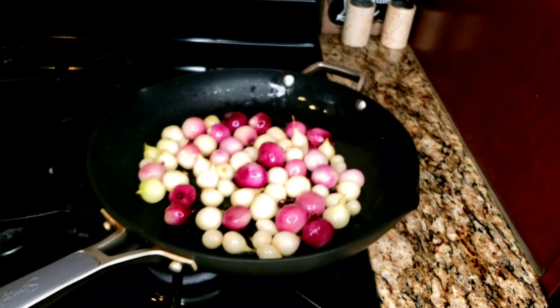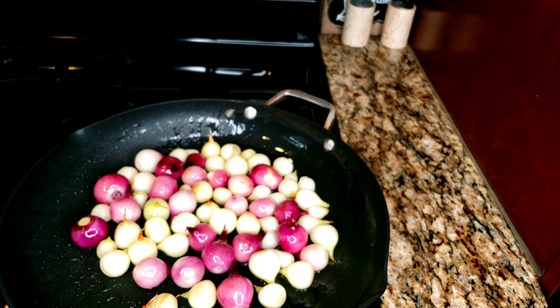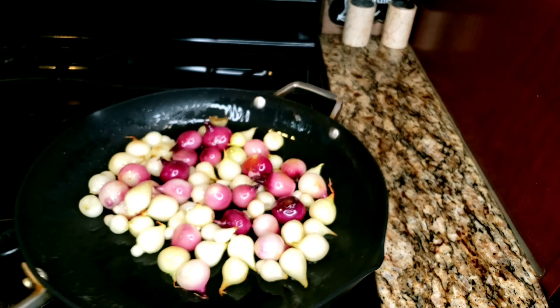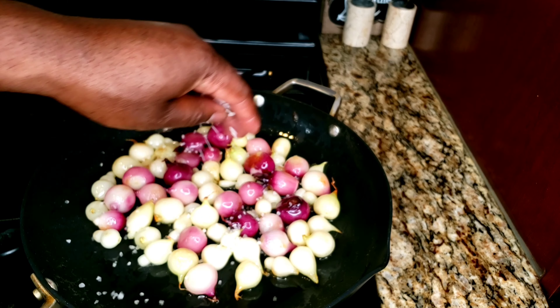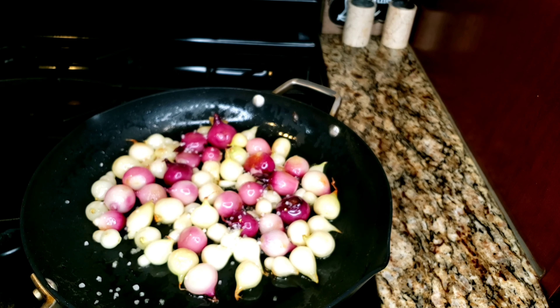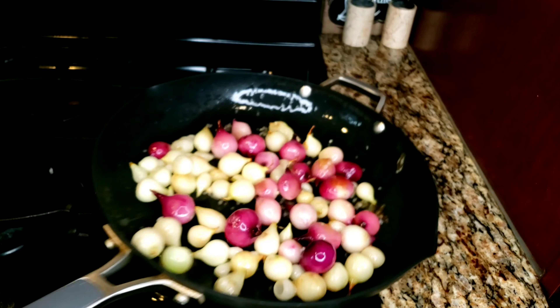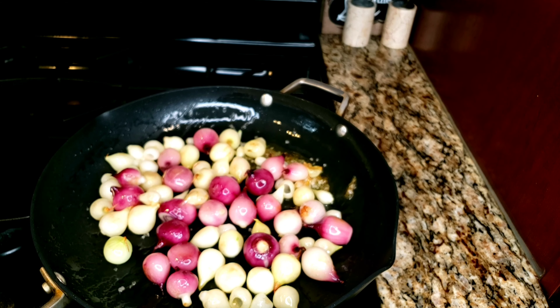All you got to do now is medium heat — sauté your onions until they're nice and caramelized, nice and brown. Then we're going to add some sea salt and sauté again, getting them nice and crispy on the outside. As soon as you start to smell the onions, that's when you know it's getting tender on the inside. You'll start to smell that beautiful aroma.